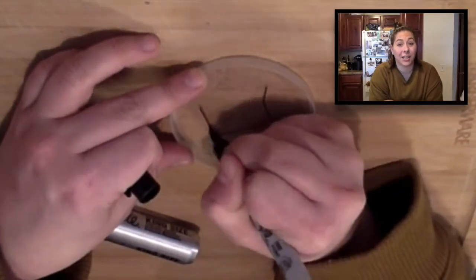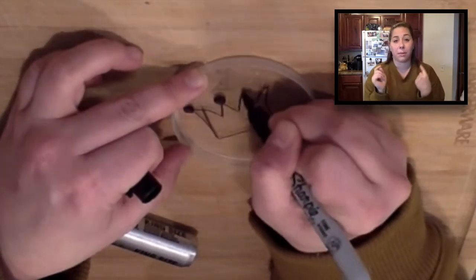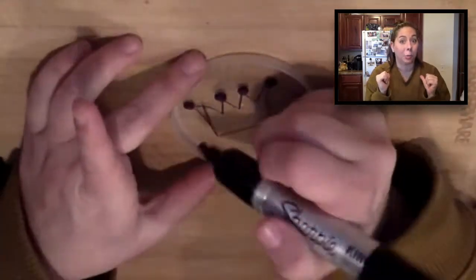First, take your clear lid and draw a simple design on it, like a star, maybe a fish, or a heart. I'm drawing a crown.